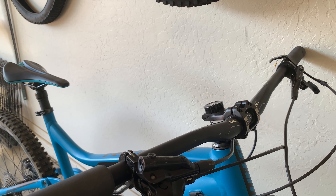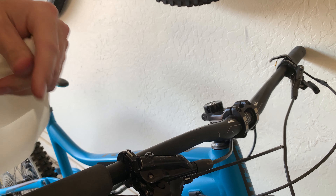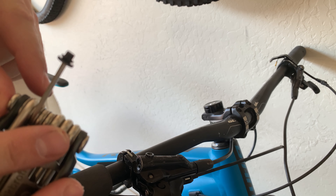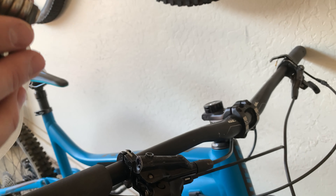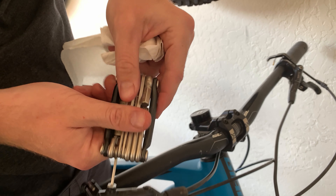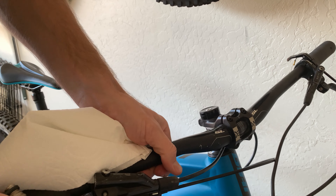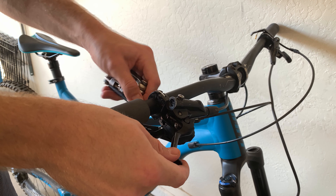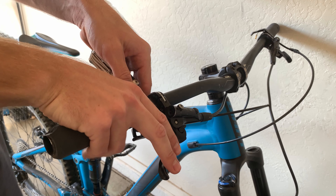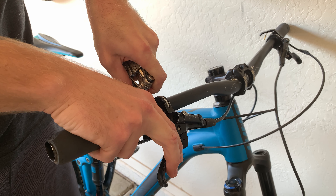Set the funnel aside. Take a little paper towel and wipe off the reservoir. Grab your cap — make sure the washer is still on there — and put it back on. Tighten it nice and snug and wipe it off. Last thing: take your hex wrench, loosen the brake, put it back to where you like it, and tighten it back up. Ready to go.